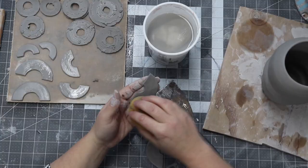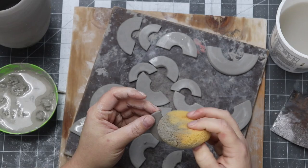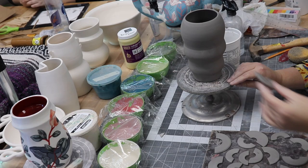After scraping the rough texture down, I use my sponge to smooth them out. Once it was smooth with good craftsmanship, I cut it in half. Notice that I'm regularly spraying the discs, as they are thin and I need them to stay leather hard to attach later.